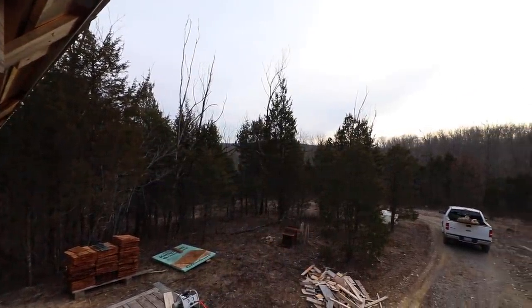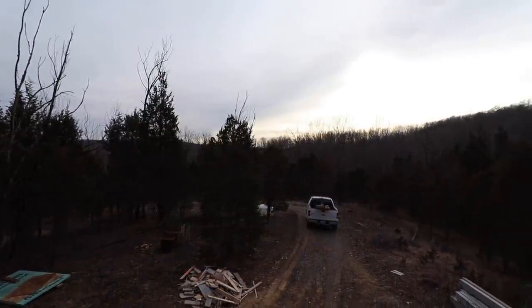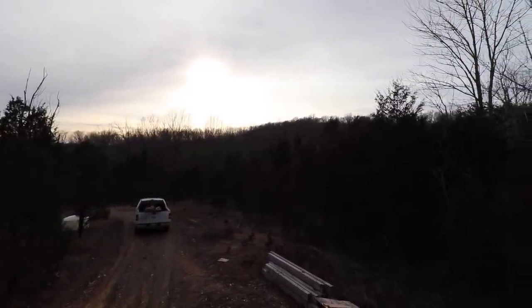I've got to clean up around here. I decided to work outside today because it's halfway decent now — it's like 35 degrees and sometimes sunny.